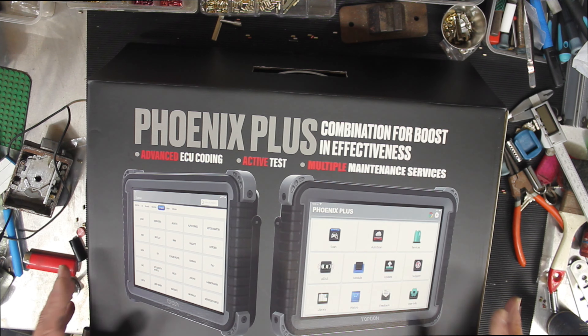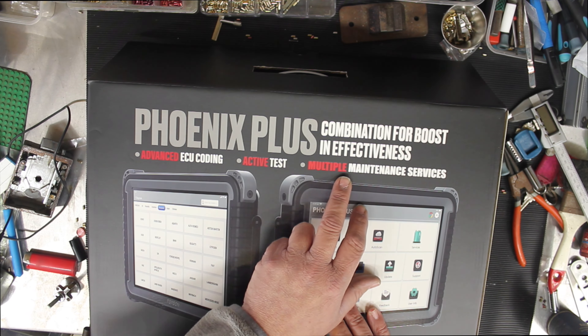So what this video is — I'm going to do just an unboxing so you know what's in the box, and then I'll do another video to show you the functions. So let's just do the unboxing today.